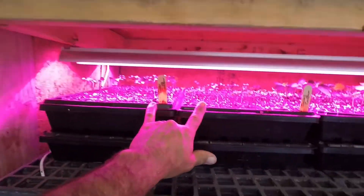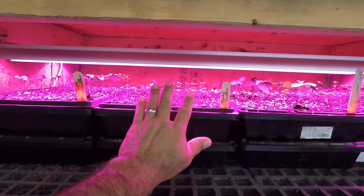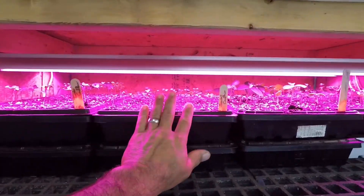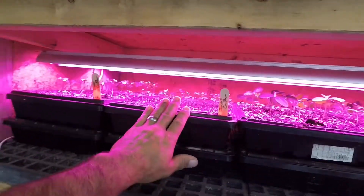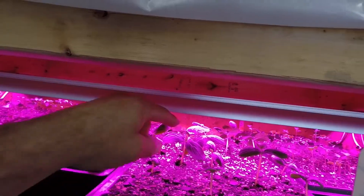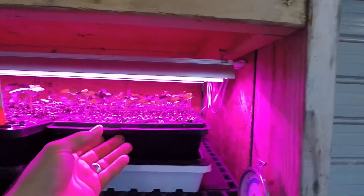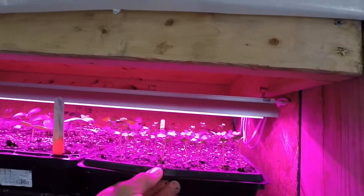Alright guys, we're up here in the barn. Let me give you a shot of what we've got started so far. There are two trays of cauliflower - this is Twister cauliflower, a 55-day variety, and this is Snowball cauliflower, also a 55-day variety. These are the cucumbers I was telling you about, and you can see they're pushing their third leaf already, almost fourth leaf. Be ready to fertilize them shortly. And then we've got a tray of Green Magic broccoli, looking pretty good.